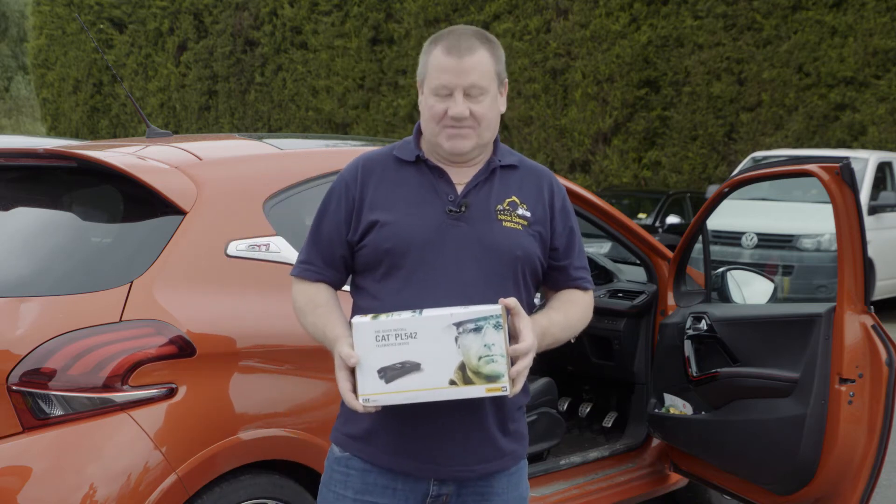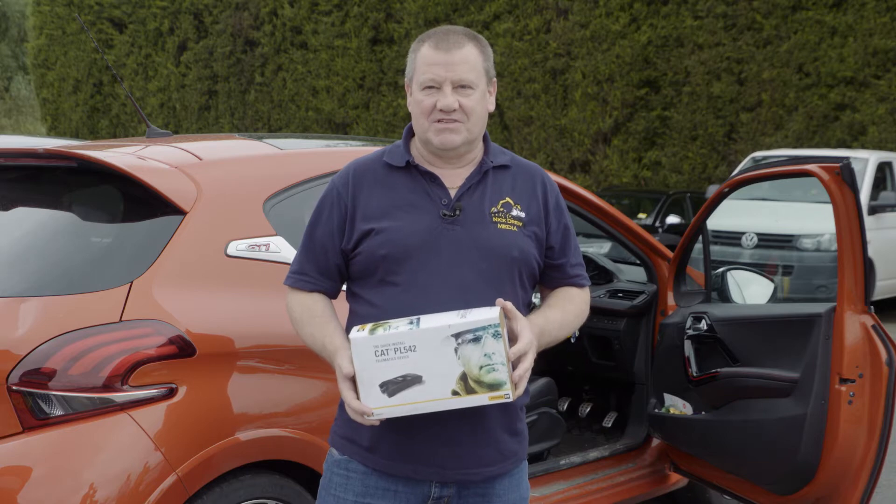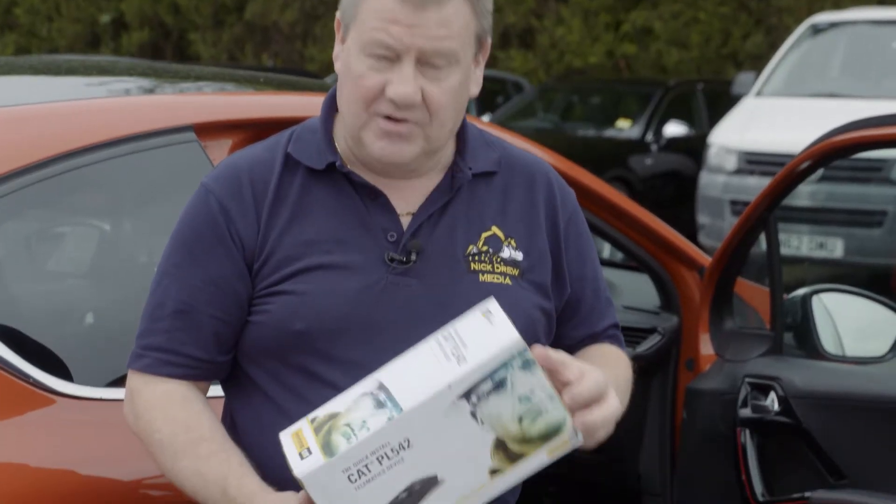Hi, it's Nick Drew from Earth Movies Digger Man Blog. It's day one of the Connected Tour, where we're off to visit some customers and fit some of these PL542s to machines. Let's see how we go.